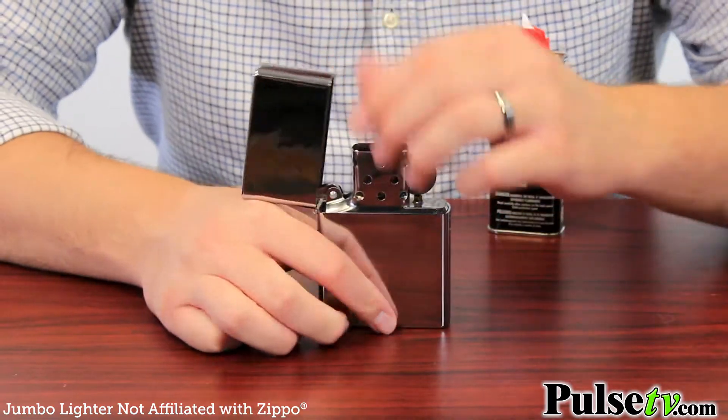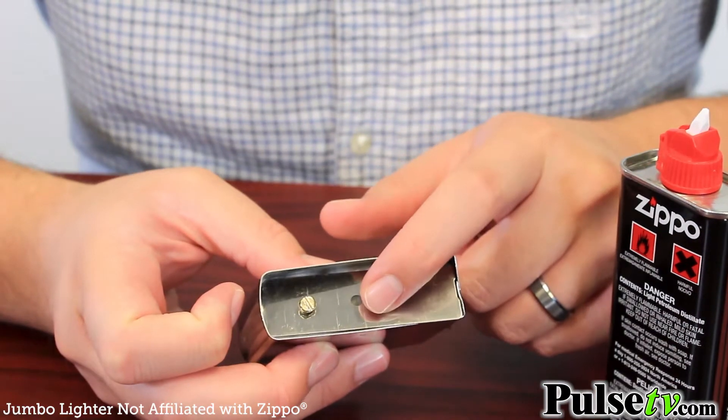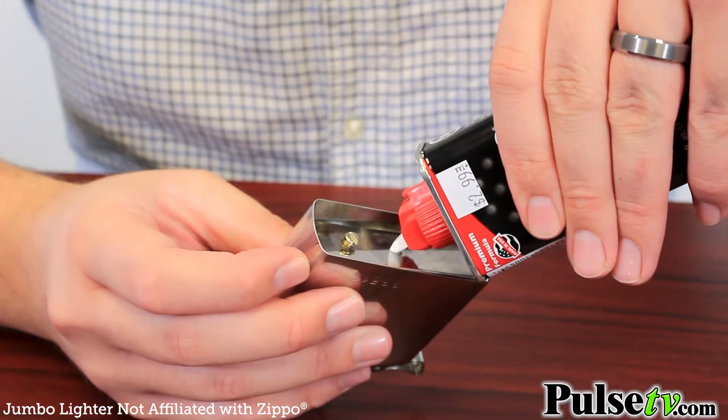Not only does this work like a regular Zippo lighter, it fills up the same way too. You're just gonna want to take out the main lighter from the metal compartment and fill it up from the bottom — you're gonna soak that cotton that's in there. Make sure you use the correct lighter fluid that's designed for these kinds of lighters.